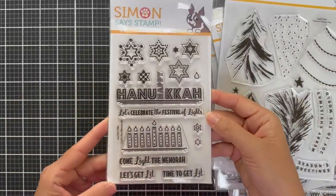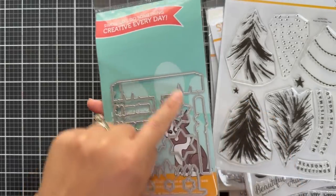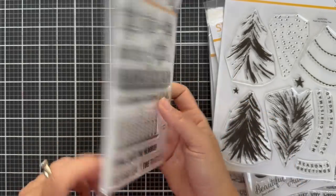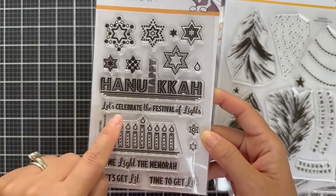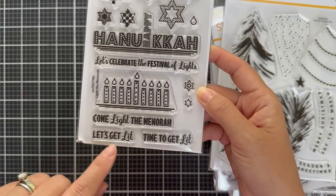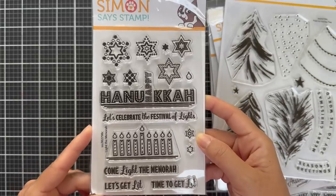Last but not least in stamp sets — Light the Menorah. This is a special one for Hanukkah. There are coordinating dies for the sentiments and images. Sentiments include: Happy Hanukkah — I like how the 'happy' is sticking out like a candle — Let's Celebrate the Festival of Lights, Come Light the Menorah, Let's Get Lit, and Time to Get Lit. A fun one for Hanukkah.